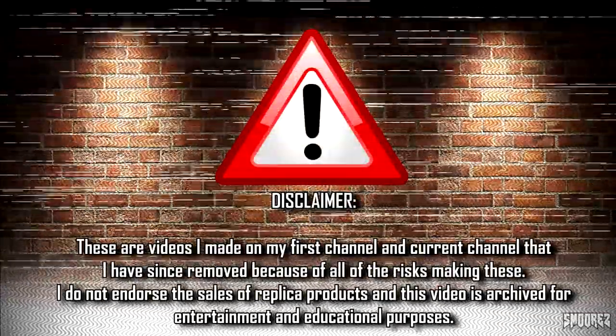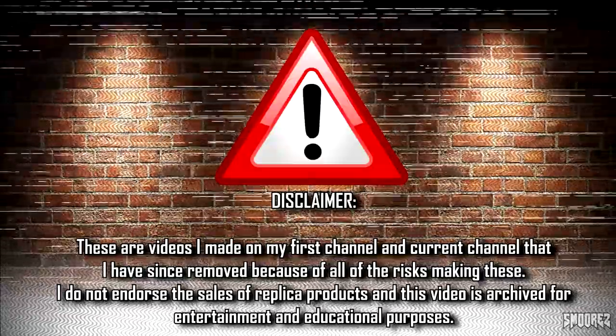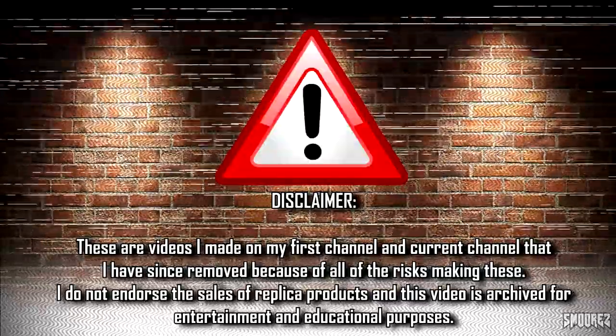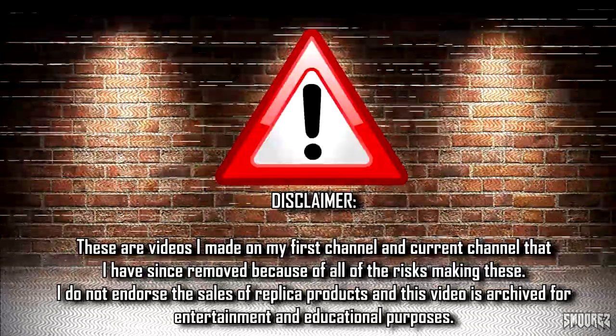Greetings everyone and welcome to the S'mores Archive. These are just all my old videos that I took down that I am re-releasing with some slight edits here and there. I did these DHgate Cheapo Sneaker Reviews for entertainment and educational purposes and I do not endorse the sales of any replica products whatsoever. No links to any of these items will be given since these videos were done ages ago anyways.